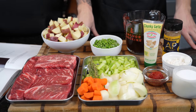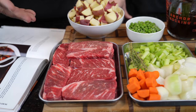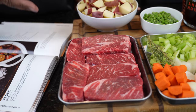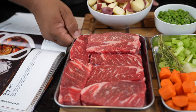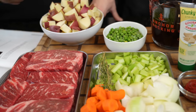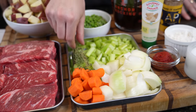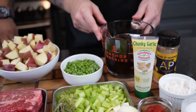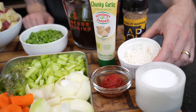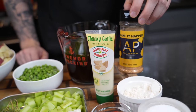First things first, let's take a look at these ingredients. We're going to start right here. This is short ribs — you can use short ribs inside of the recipe, we also use chuck roast, any stew meats work. We got potatoes, we got peas. We got the vegetables: carrots, onions, celery, thyme for the fresh herbs, some beef broth, some garlic paste, tomato paste, some flour to thicken up our stew, a little salt, and of course we got to have that AP seasoning.